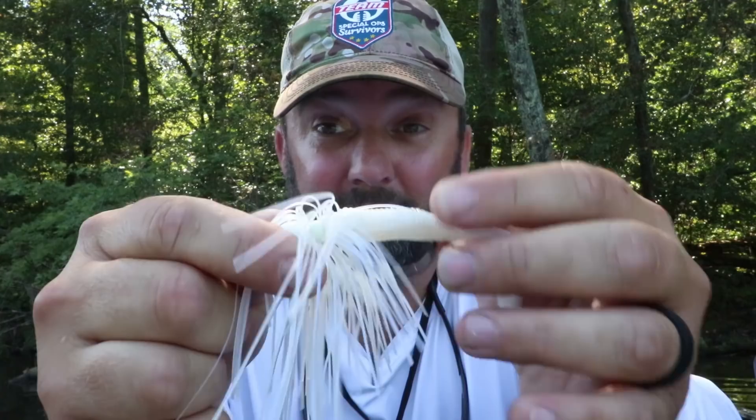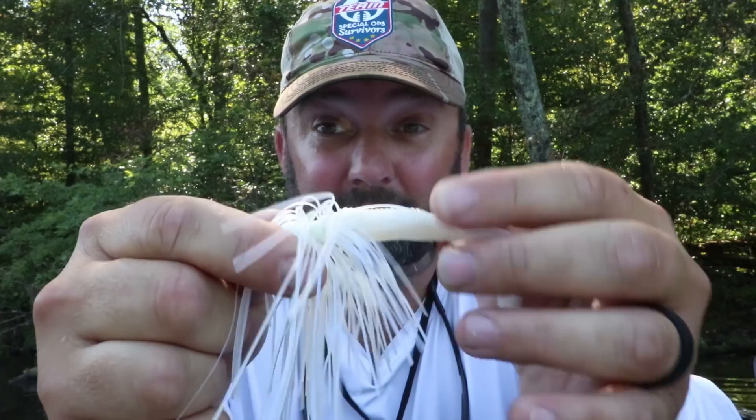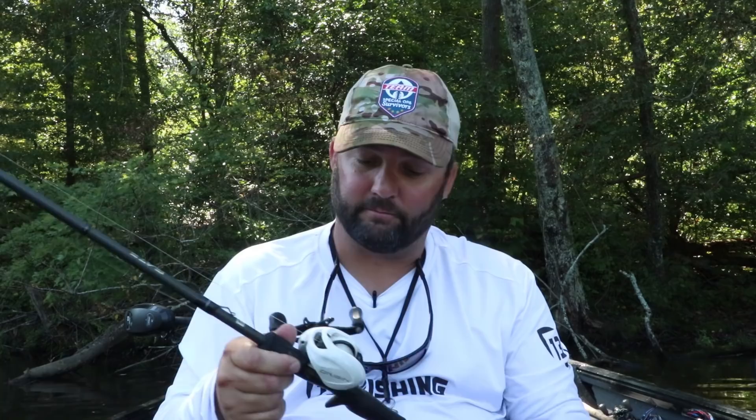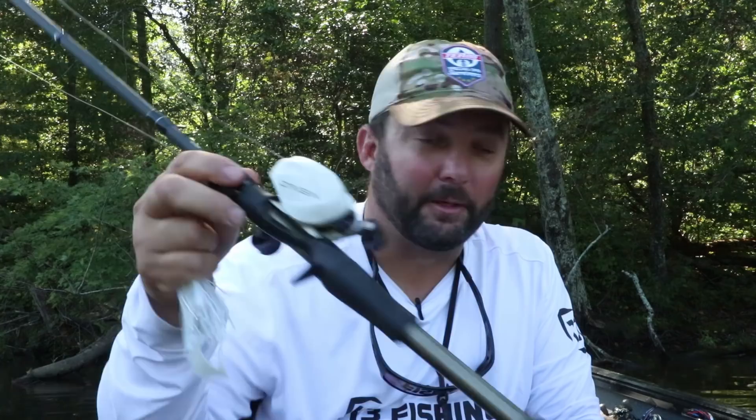Pretty cool. You just need a lot of toothpicks — I used to carry a bunch of them in my box. I've got it rigged on a 7'3 medium heavy jig rod, 20 pound test fluorocarbon line, and an 8.1:1 gear ratio Origin C reel. This is a great reel for only 100 bucks. I've been totally impressed with it.